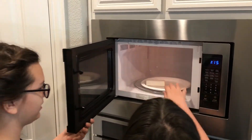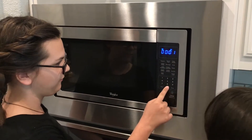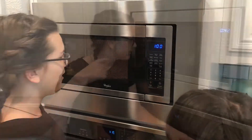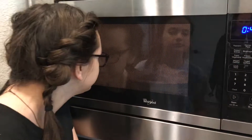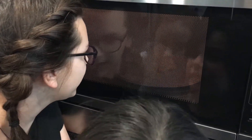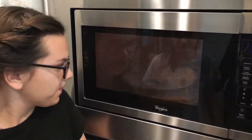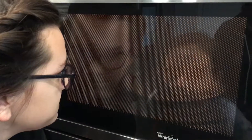Boom, we're going to put it in there for one minute. Look at it! Oh, it smells good. It looks like shaving cream — it looks like a big cloud. Oh my gosh!